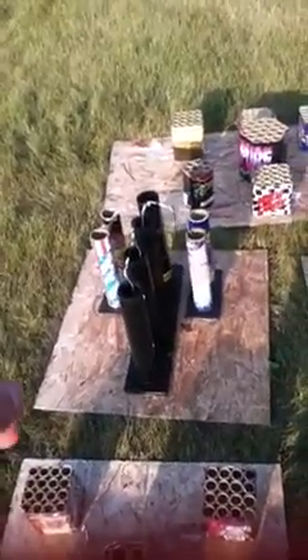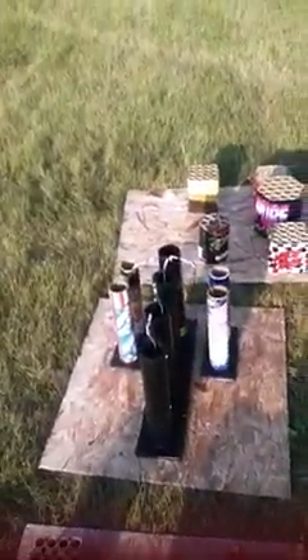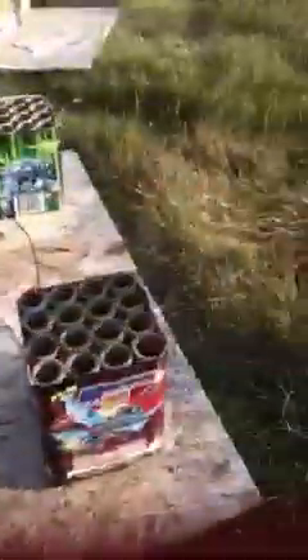On to our second board — this one right here is going to be a mortar board for the second position. For the third board we got three cakes here by Showtime and then two triple banks by Squirrel. Then we'll be back to the mortar board again, loaded with more shells, because we'll be doing reloads in between each board.